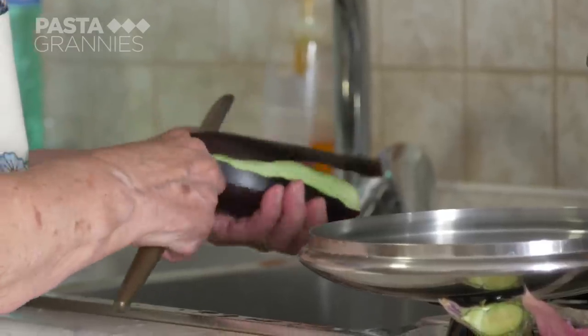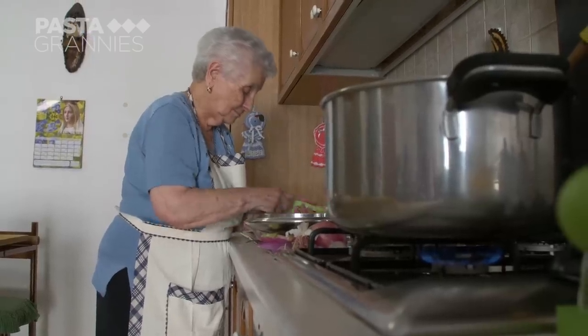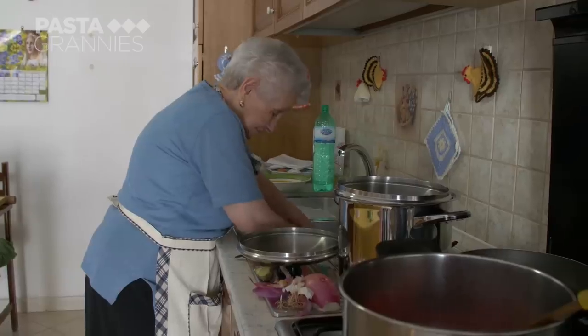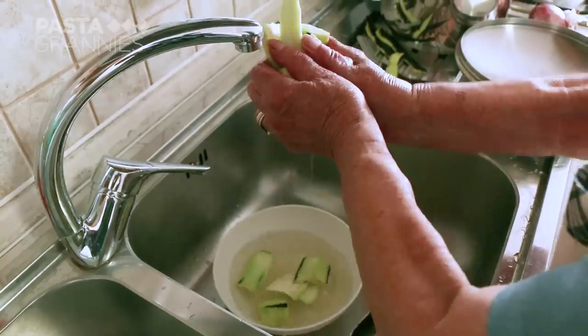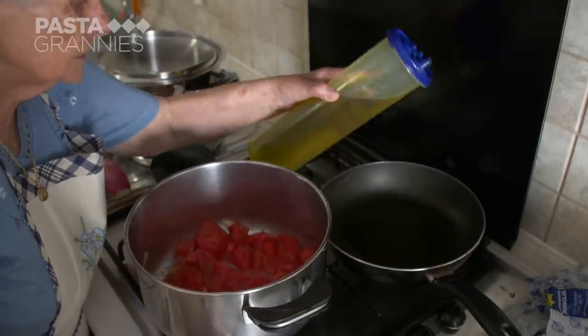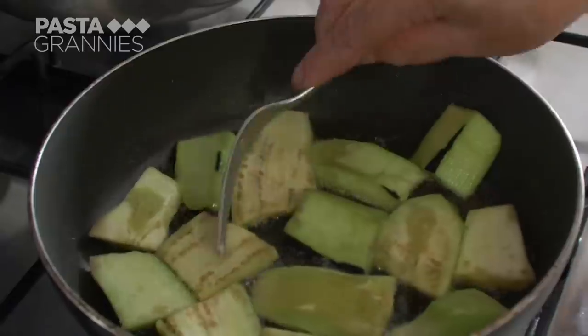Katerina peels her melanzane, or eggplants, and makes short tongue-shaped slices. She leaves them in salted water for a few minutes and then rinses them. She pats them dry and fries the slices in olive oil, wanting them nice and nut-coloured on both sides.